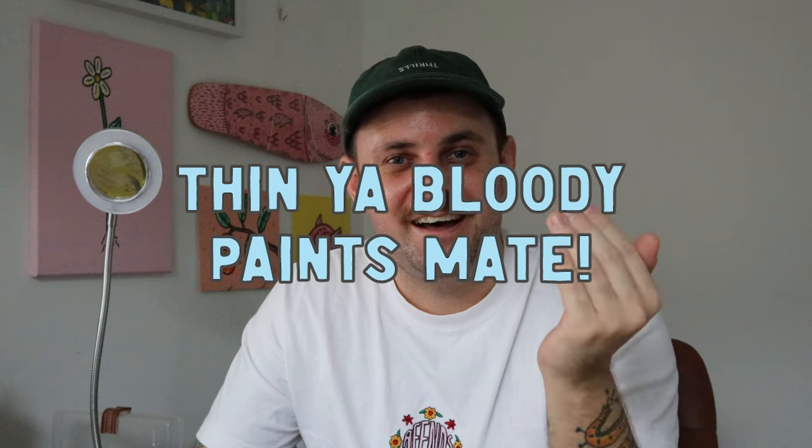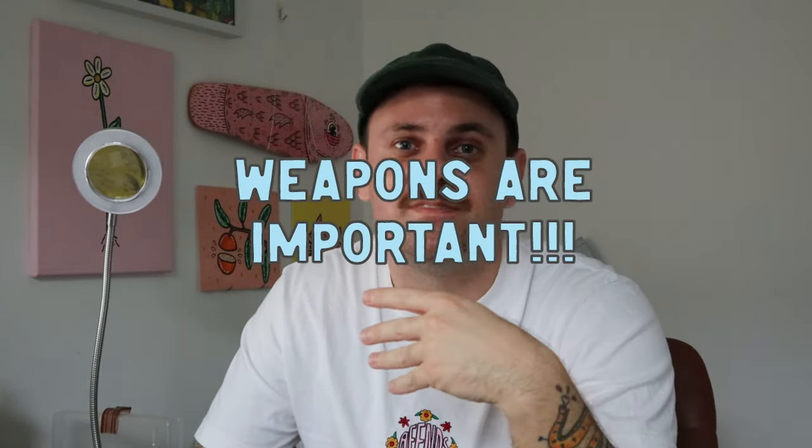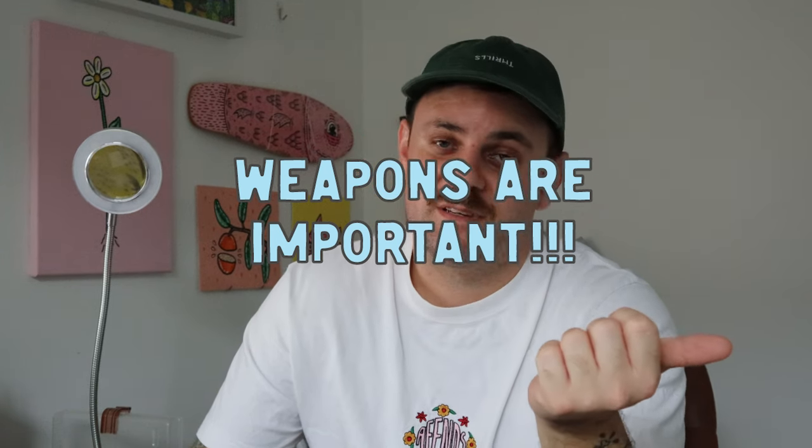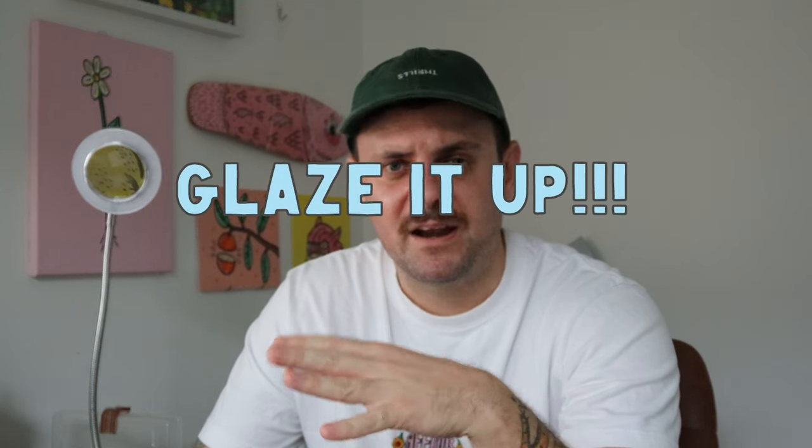Thin your paints — just do it. It's not that hard, you'll put more coats on, but the early minis look lumpy because I didn't do it from the start. Weapons are important — take your time, learn non-metallic metal and true metallic metal, because they really draw the eye. Faces too — it might be worth grabbing some old Space Marine heads off eBay and practicing eyes. Learning to glaze is not too hard and once it clicks it'll benefit your minis enormously.